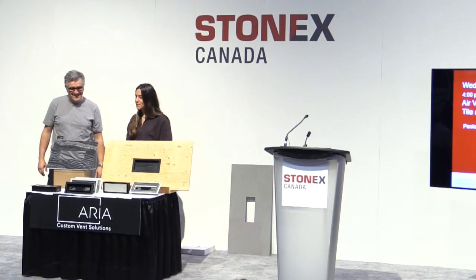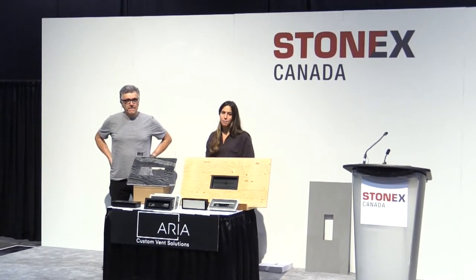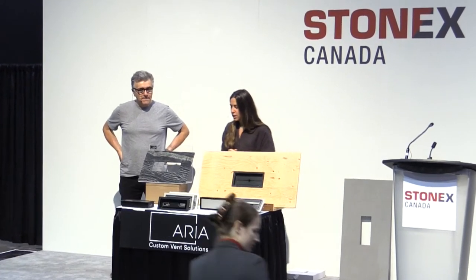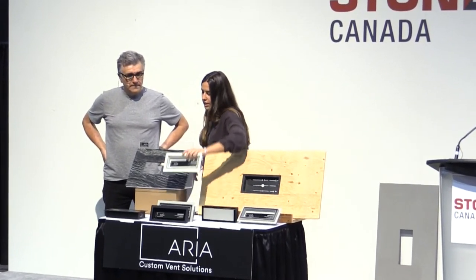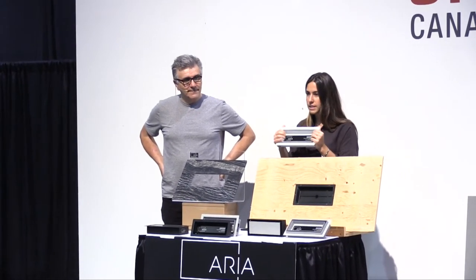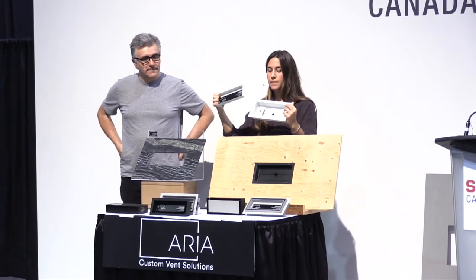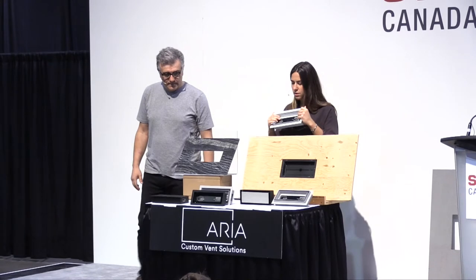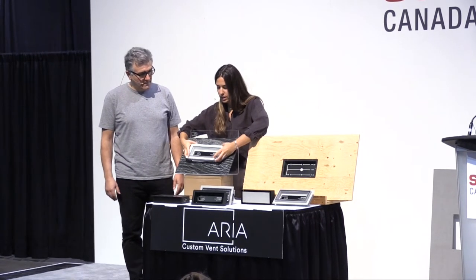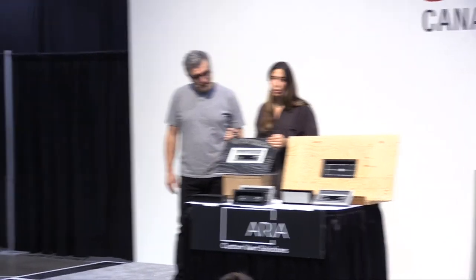We're here today to present a new custom vent solution for air registers and flooring. It's called the Aria Vent. It's made of two components: the body and the tray. You just slide it in like so, and then you can install it as a top mount air register and retrofit that into any floor register that you have.